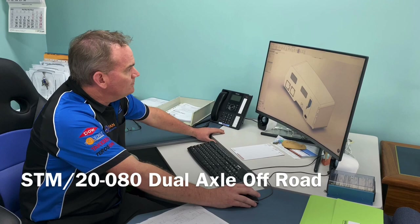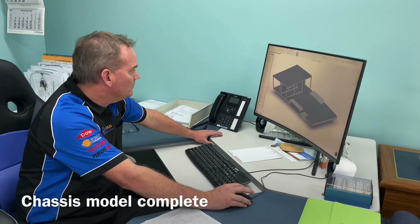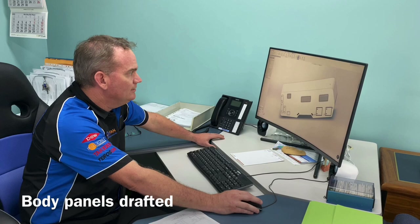He dropped his chassis off a few weeks ago, so I've gotten around to doing a quick model on it just so I can know what my XYZ's are. I quickly modeled that up in SolidWorks, and then I started on the body panels.